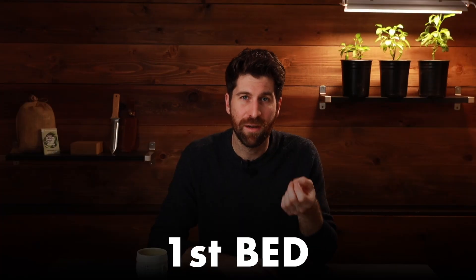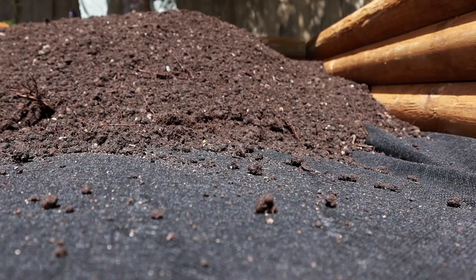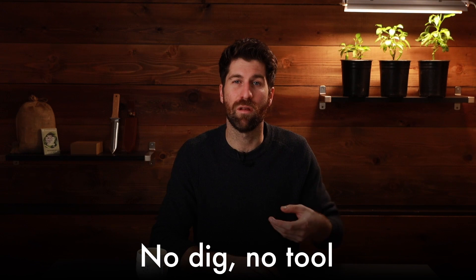Once the three beds were reassembled, I filled each one with a different unique soil. In bed number one I went with 100% compost, filling the bed with about eight inches of pure compost. This approach is known as the no-dig, no-till, very regenerative approach to gardening — very low from a resource and environmental impact perspective. The idea is that with so much compost and organic matter, and the resulting microbial life, simply adding one to two inches of compost each season keeps the bed full of nutrients.